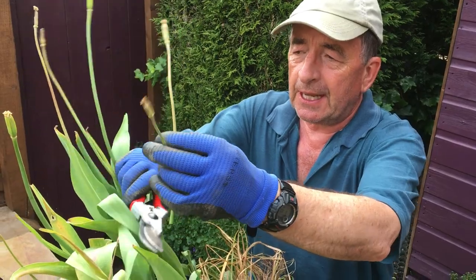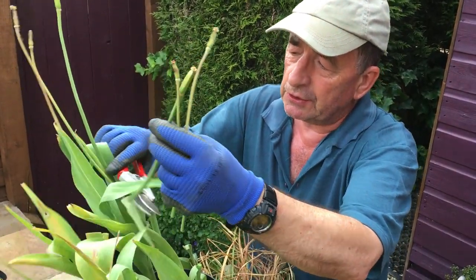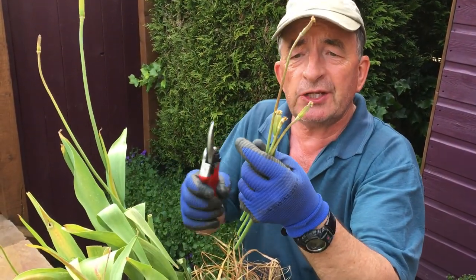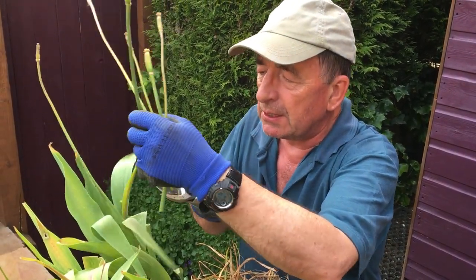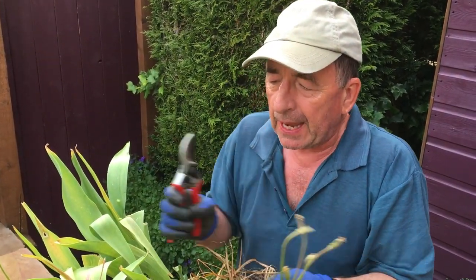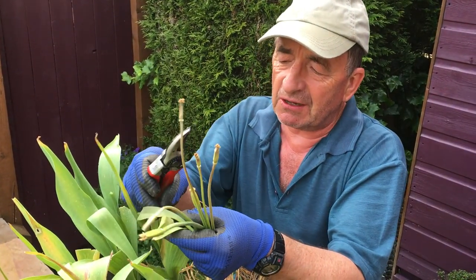Everything we can do: cut off the dead seed heads and dead flowers, because unless you want to collect the seed and grow your own tulips, the plant will be using up energy trying to store and grow seeds. So we take those out of the way so all the energy produced goes back down to the bulb where we want it.